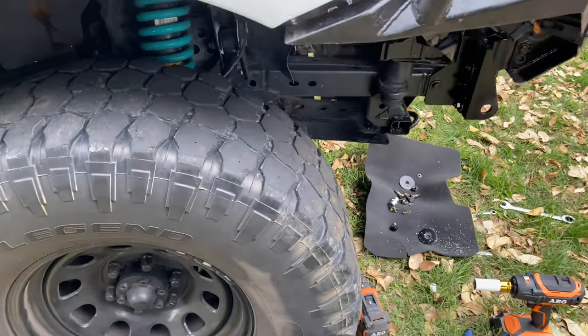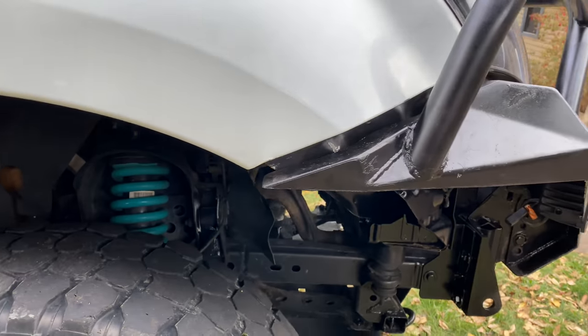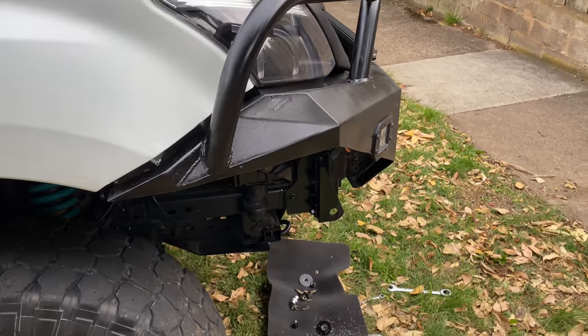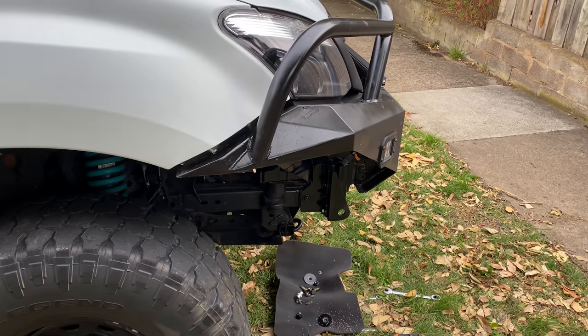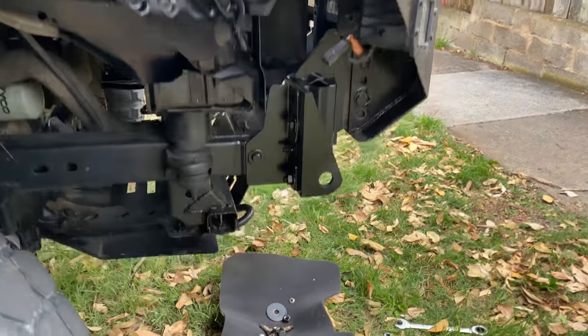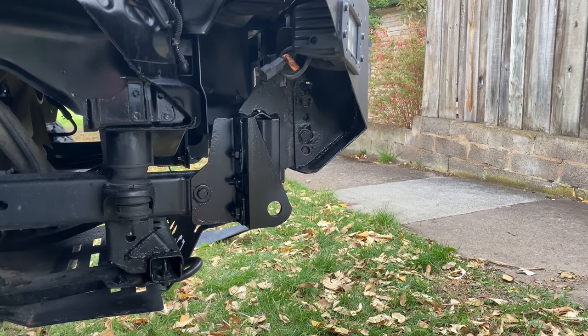I've just finished moving those bolts. As you can see, that lines up a lot better now. I just need to finish redrilling all the rest of the holes and then I'll get the mounts in there fully welded up because they won't ever have to move again.